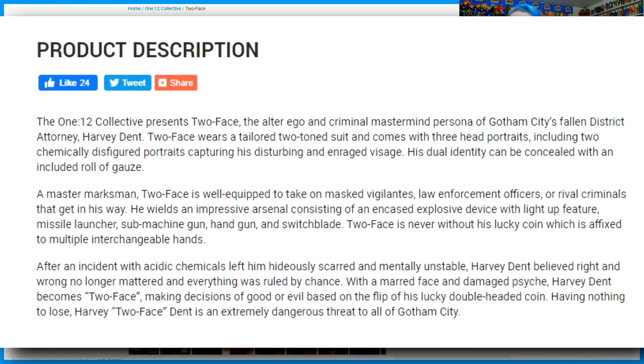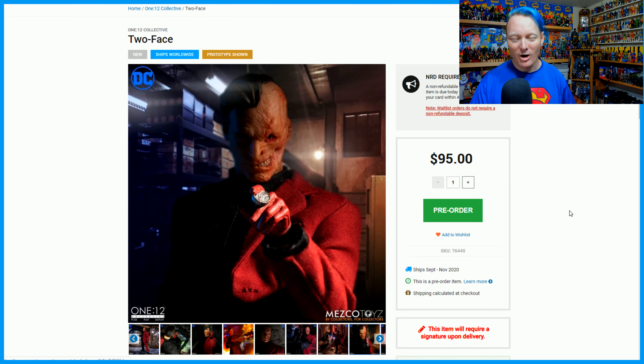For someone like me who has supported the Mezco 112th Collective DC Universe almost since the beginning, this is so exciting. It's so cool to see they've got so many Batman villains on the way or having been released — two versions of Joker, Harley Quinns, various versions of Batman, KGBeast, Deathstroke the Terminator. There's just so much awesome stuff in the Batman Universe. The $23.75 deposit will secure your pre-order; otherwise, you're going to end up on the waitlist, and there's no guarantee you'll get it.